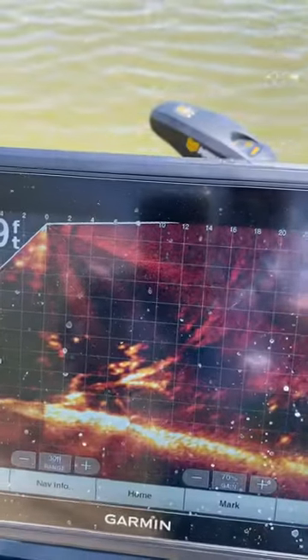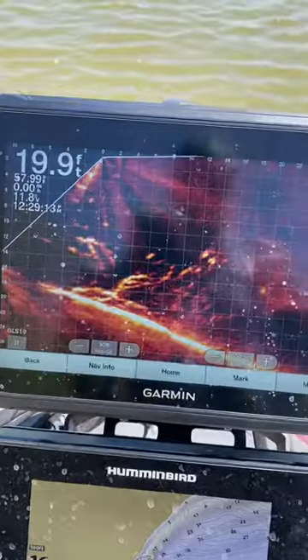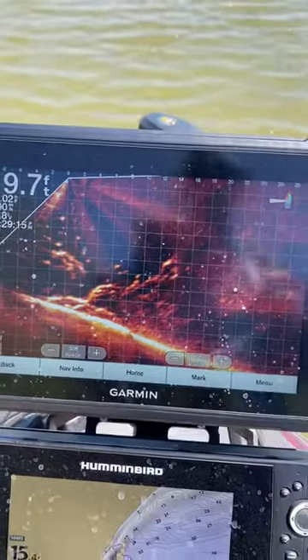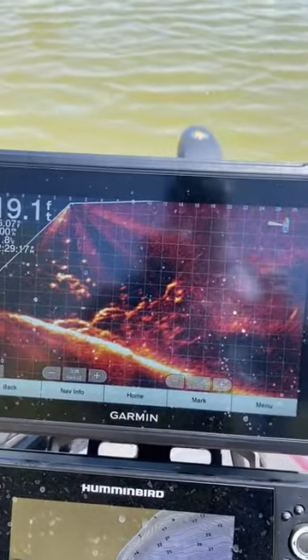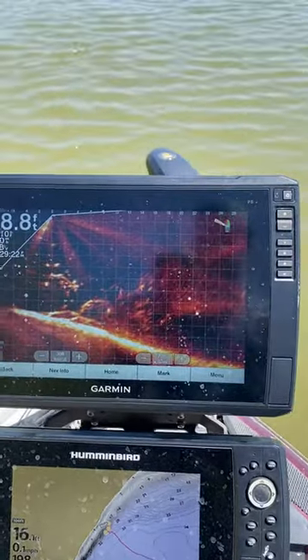By remote, you're able to look at different parts of the structure you're fishing while your trolling motor is still on spot lock. You don't lose your target. You're able to fish a lot more thoroughly. It's an unbelievable product — it's an unbelievable combination.